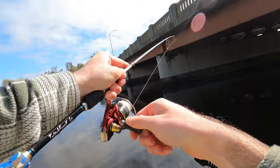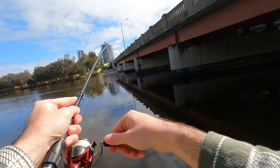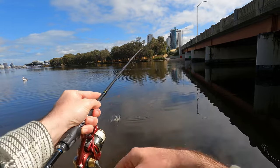This fish thought my plastic was a little crab washed off into the current and took it on the drop. He had some wicked head shakes for his size, but it turns out it was just a big trumpeter.